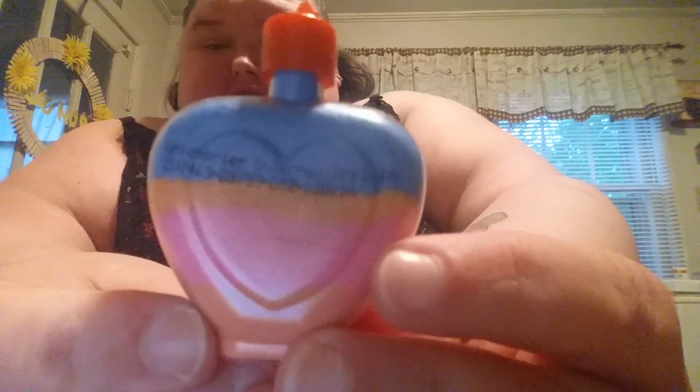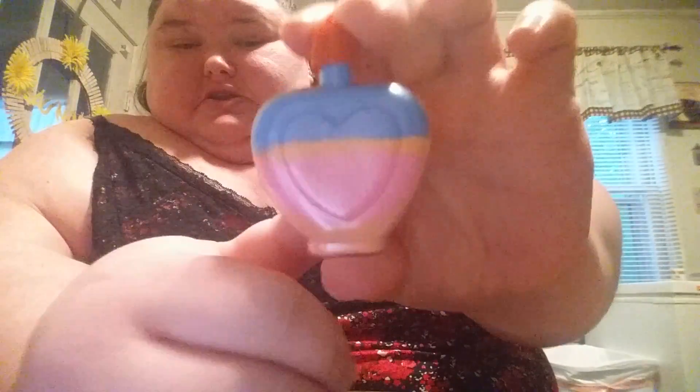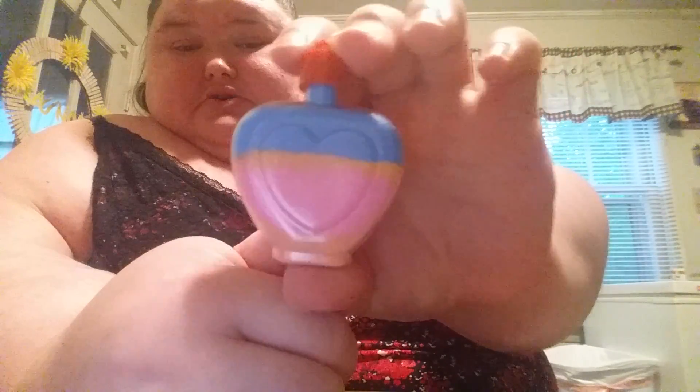And then you got your very own DIY sand art. You can put it on a necklace, keychain, but I'm just going to put it on my walnut stand.